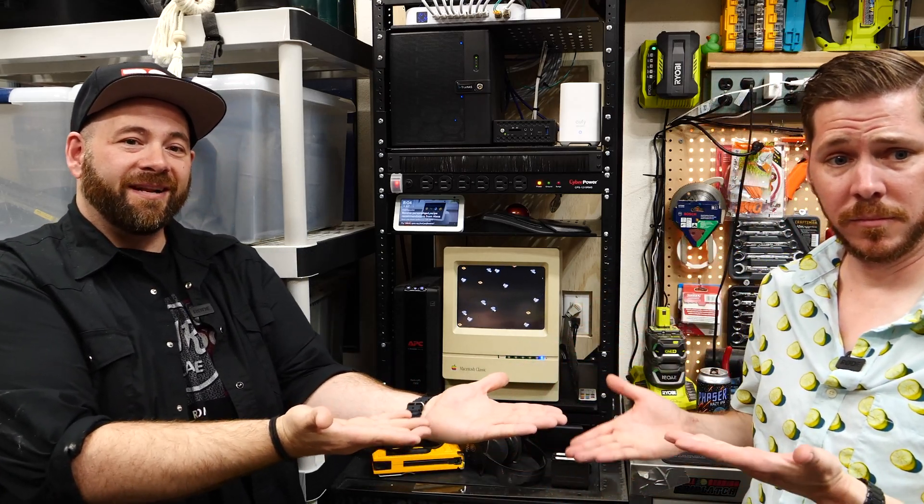Now that you've finished watching this, consider clicking on the thing we have somewhere on screen — we're going to put it in the middle right here. Click this thing. Just click it.